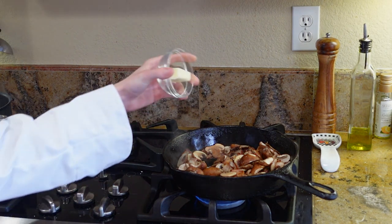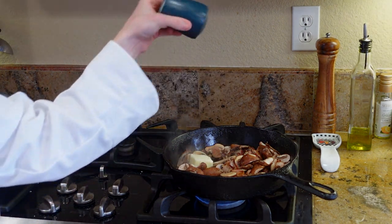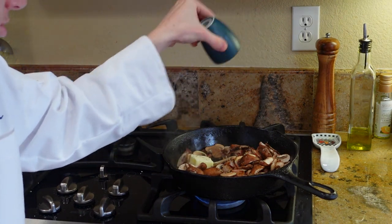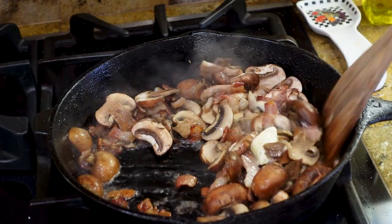I love adding mushrooms and bacon because it adds so much texture and flavor. You can also get creative by adding avocados, spinach, or even a sprinkle of cheese. Add in one tablespoon of butter and season with some salt and pepper. Sauté everything until nice and golden brown.